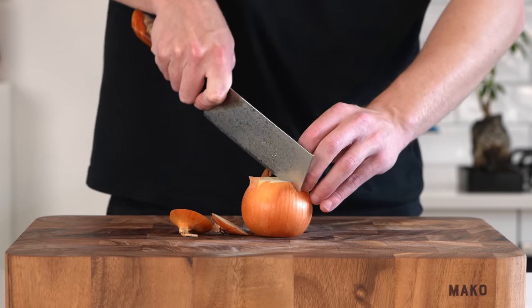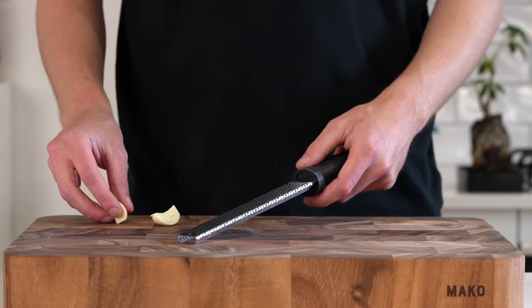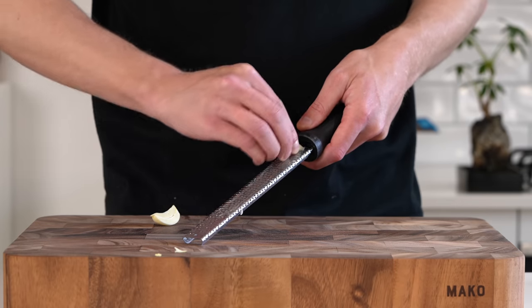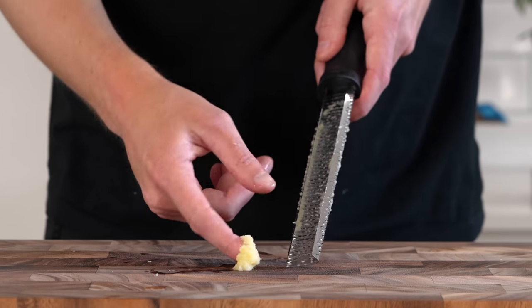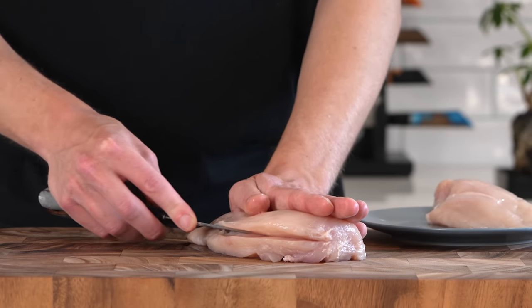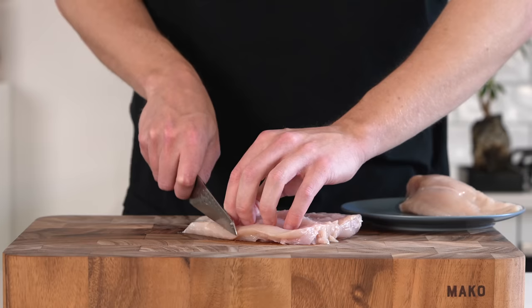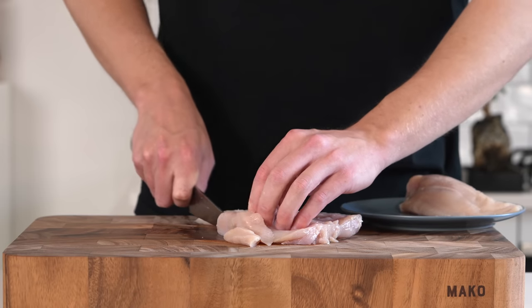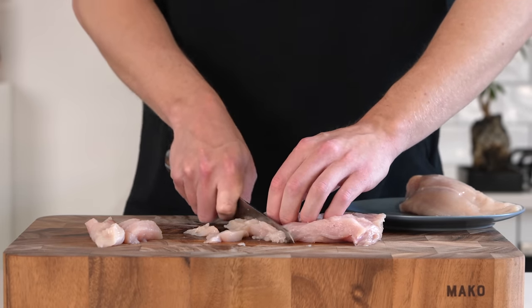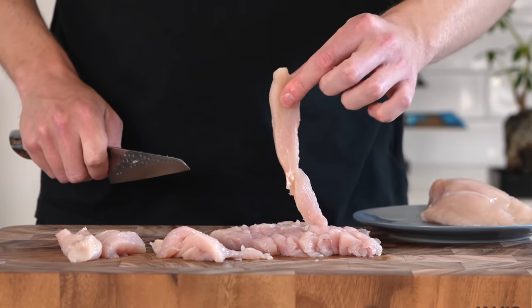Now for the fajitas: I've got one brown or yellow onion — slice off both sides, slice it in half, then slice it into thin strips all the way across. We're going to need two cloves of garlic; run these along a microplane to create a paste, scraping it all out to avoid waste. Last, we need two chicken breasts — butterfly each one by slicing horizontally all the way through to open it up, then slice into thin even-sized strips so they cook at the same rate. If they're a bit long, slice them in half.